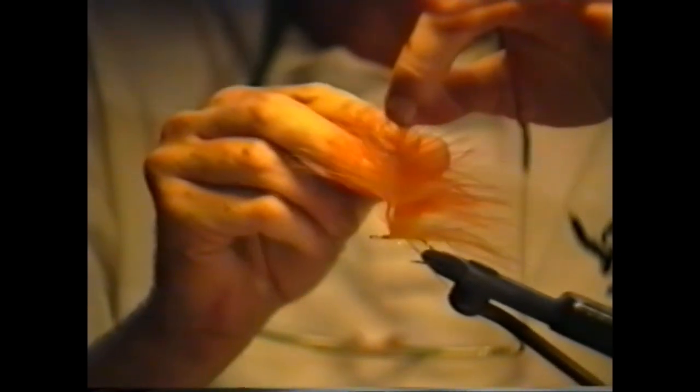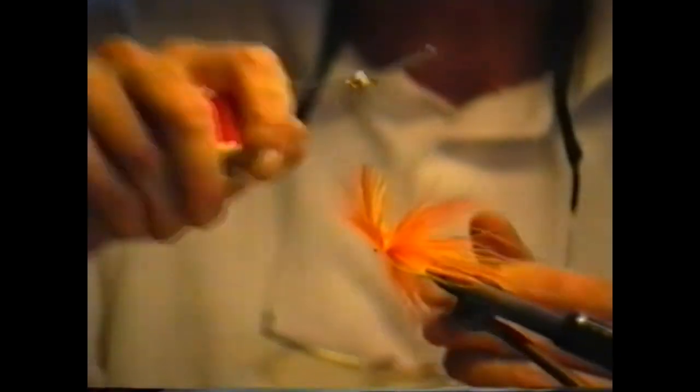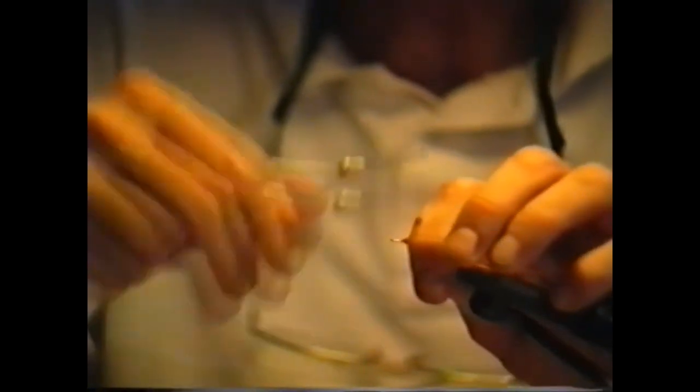I lift both of these feathers together and with my easy pliers I grasp both stems and wind them in together — very, very simple. What I'm ending up with here is a blending of colors. You have a definite blending of colors. I could tie three or four colors in together if I wanted a fly incorporating many different colors. But this way we have two — yellow and orange blended together. I clip off the excess and stroke back the fibers. I like to wet my fingers a little so I can control the fibers more easily. I've left plenty of room for the collar.